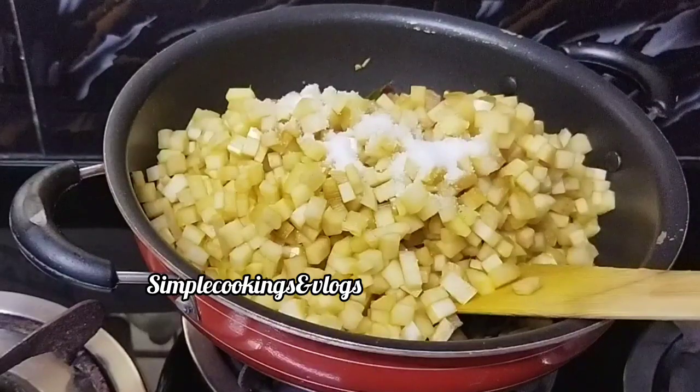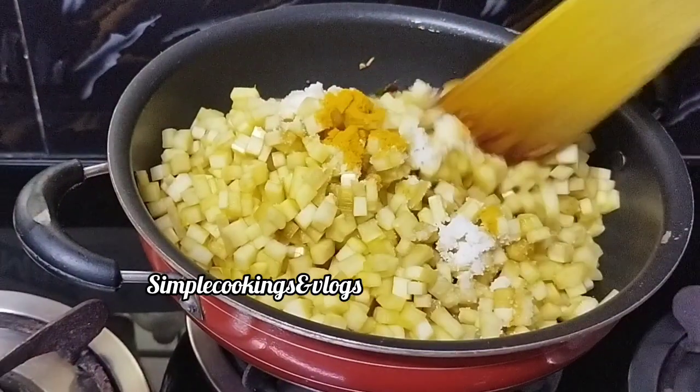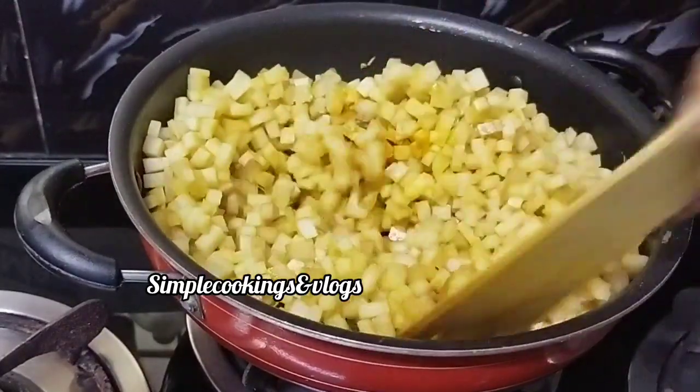Now, we will mix the fish in the pan. We will mix the fish in the pan.